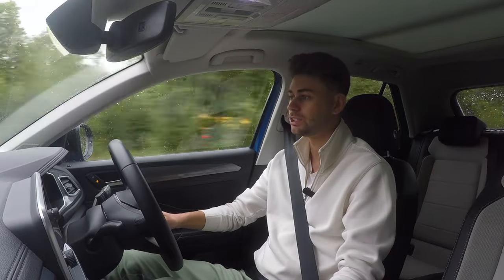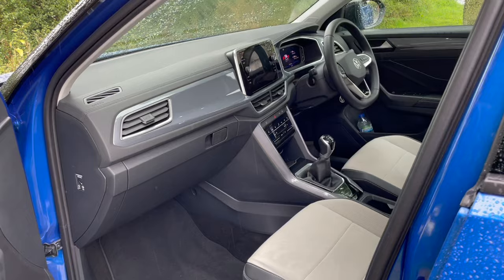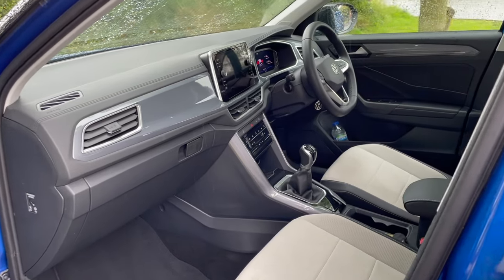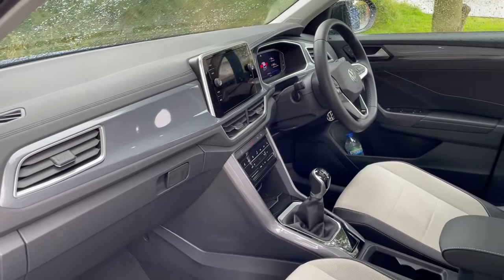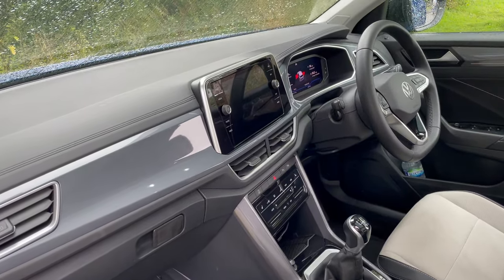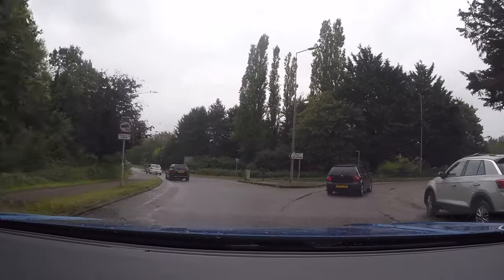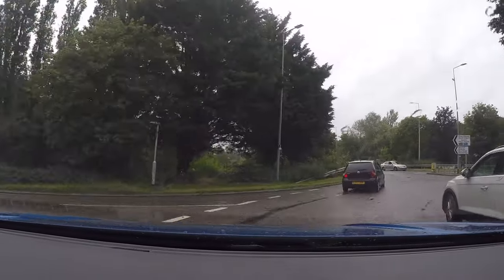The more traditional interior setup is a lot easier to use while driving than the new integrated screen approach. I think if I'm being completely honest this is a much better setup than what you get on the current Mark 8 Golf, and I think VW would openly admit that. So let me talk through the powertrains.